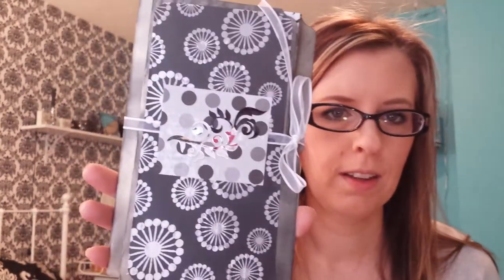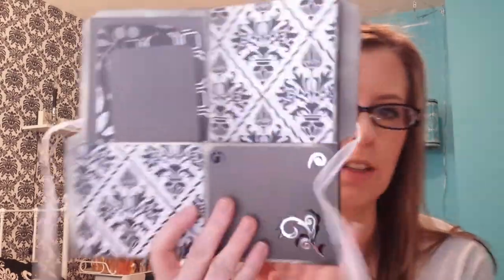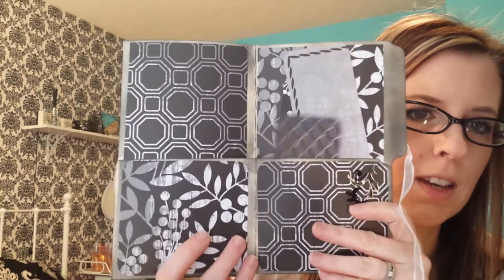Then I wanted to go a different route and do a more black and white one, just playing around. Here's the black and white one — it just has designs on it. Inside is just journaling papers and stickers and lots of journaling papers.